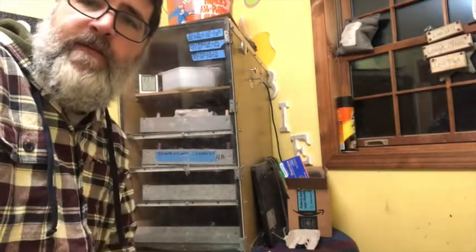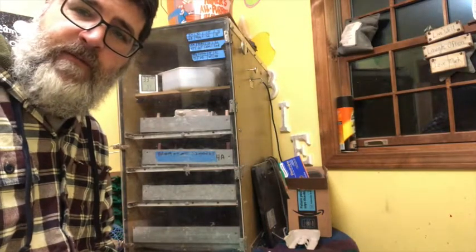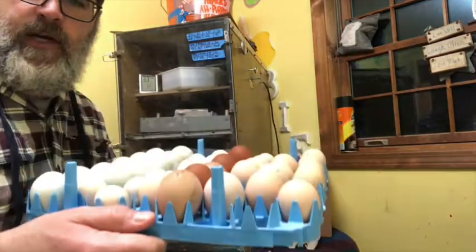Hey folks, Andy here at Why Not Farms. I just thought I'd take you through putting my first batch of eggs into lockdown. What I've done is taken my ready-to-hatch tray and candled every single one of them before putting them in lockdown.